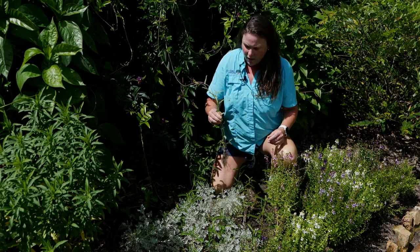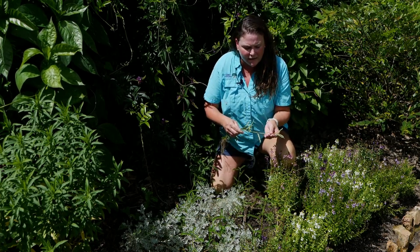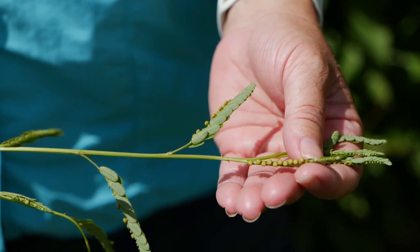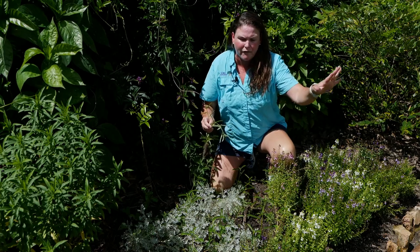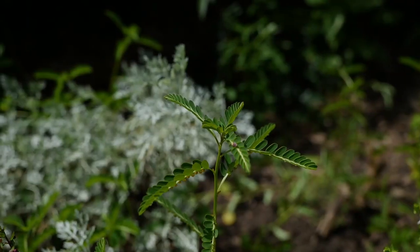One way that you can tell what they are is by looking underneath the leaf, and you'll actually see these fruiting bodies that have seeds. Once these burst and spread everywhere, they just add to the seed bank within your soil.